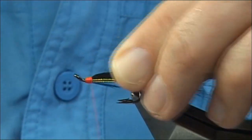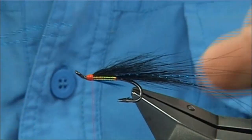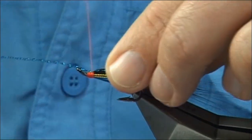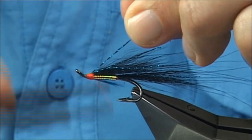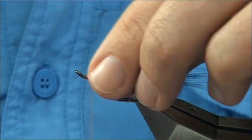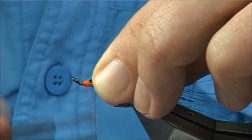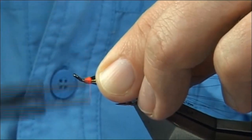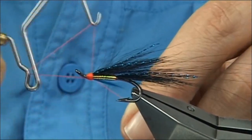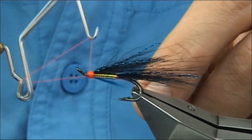Now come back to your Flashabou Accent — your electric blue. You want basically a strand either side. I like to just come in with two or three turns down, fold it back, and way back up. Trim tight, then tie the head up. Just build up your head using the thread, keeping the thread tight, then whip finish. When you're whip finishing, if you feel there's a small gap or space, you can form the shape of the head a little bit better.